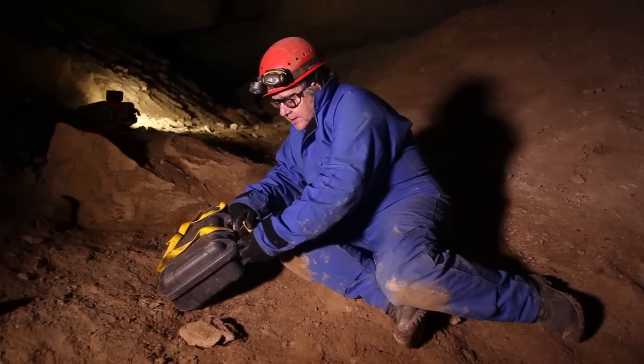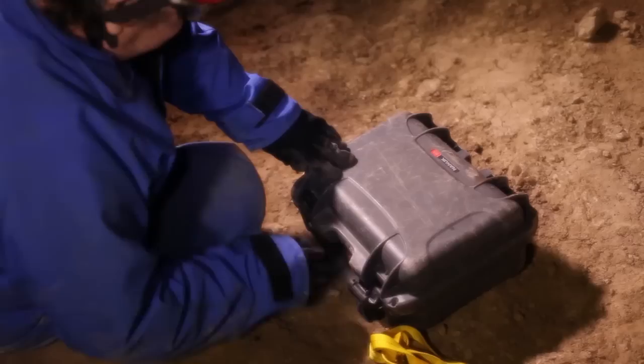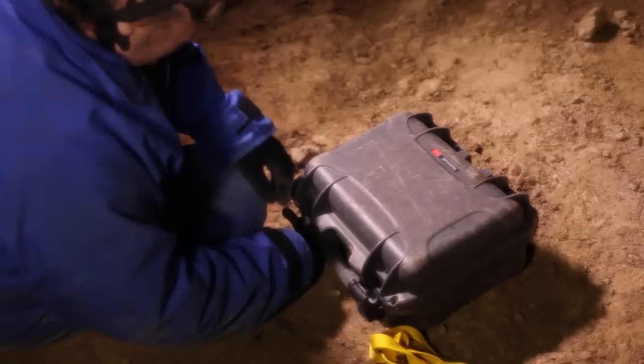I'm getting my gear out now. I'm going to be using, for close-ups, a macro lens and a diffuser on a flash. And I've got everything I need: four flashes, a camera, two lenses, and the box.